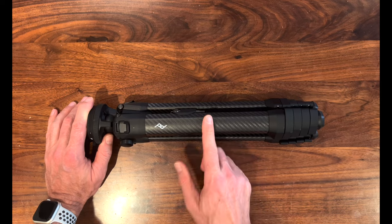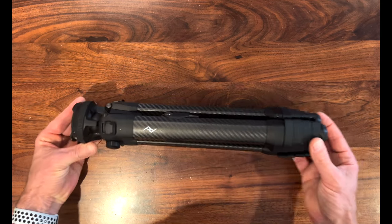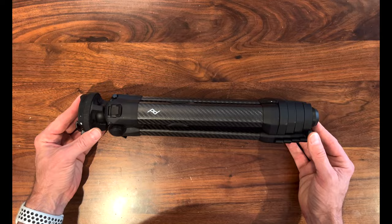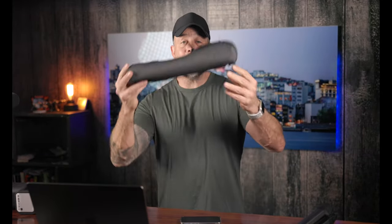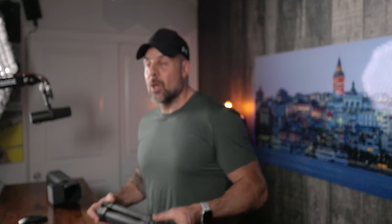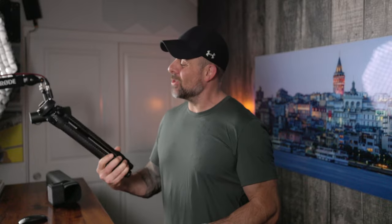All the parts on this tripod are replaceable, cleanable, serviceable, and they're also impact resistant and water resistant. Best of all, this tripod does come with a lifetime guarantee. Peak Design also includes a padded weatherproof case. Full disclosure — I never use it, hence it's still in the box. I never use the cases tripods come in, but anyway, you get this handy weatherproof case if you want to transport your tripod.